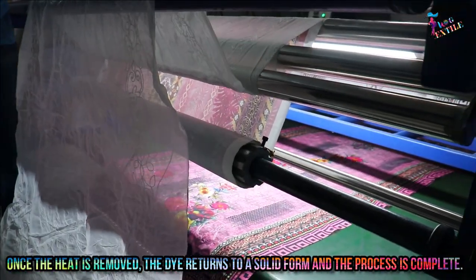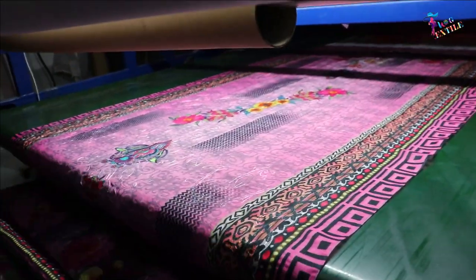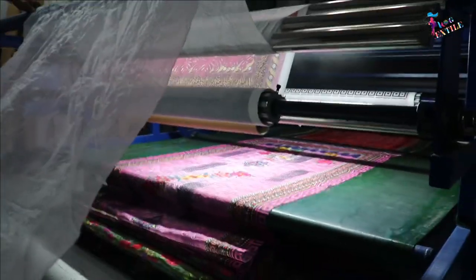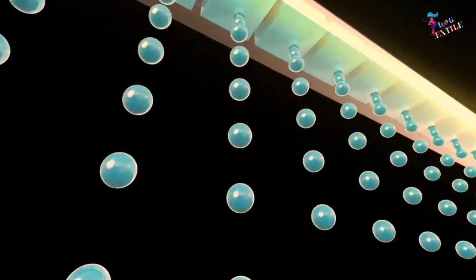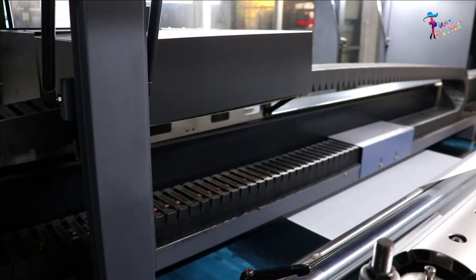Once the heat is removed, the dye returns to a solid form and the process is complete. As colors are embedded in the substrate or fabric rather than printed on the surface, images on fabric won't fade or crack even after multiple washings.